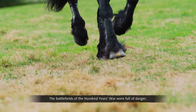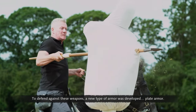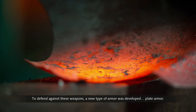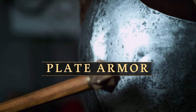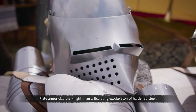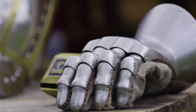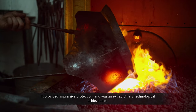The battlefields of the Hundred Years' War were full of danger. To defend against these weapons, a new type of armor was developed: plate armor. Plate armor clad the knight in an articulating exoskeleton of hardened steel — a hard outer shell that still flexes and moves with the body. It provided impressive protection and was an extraordinary technological achievement.